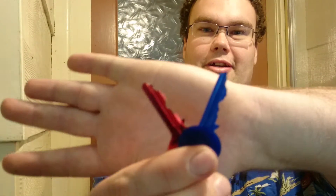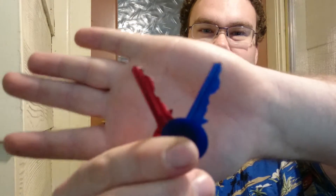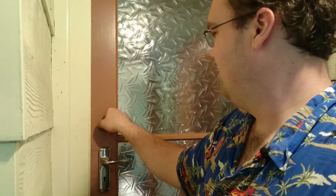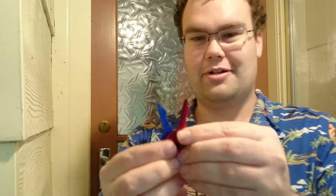Here's what the two keys look like. The red key is obviously the aluminium original. The blue key is the 3D printed version. Let's see if it works. Yes, it does — I don't even have to jiggle the lock to get it to work. Very nice.